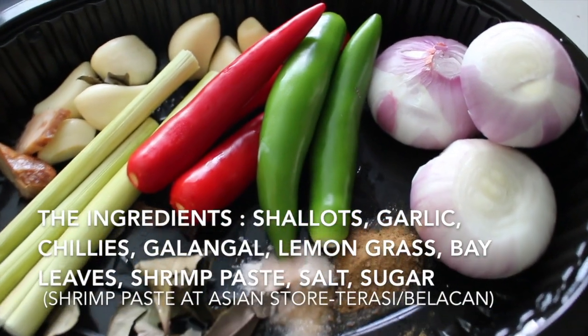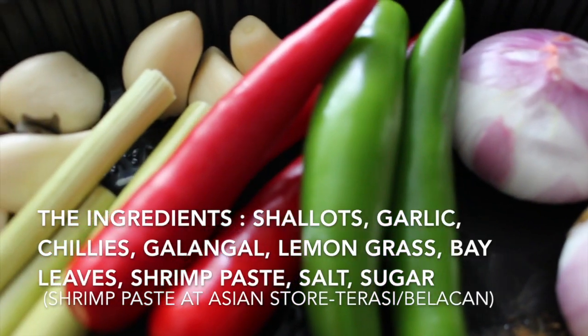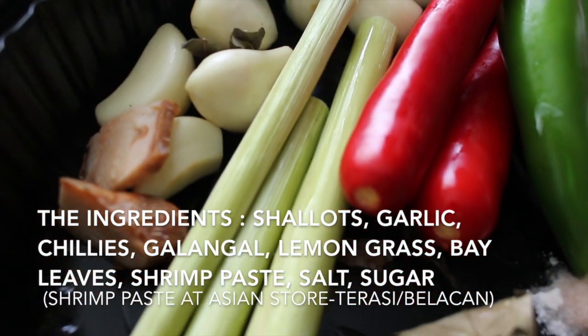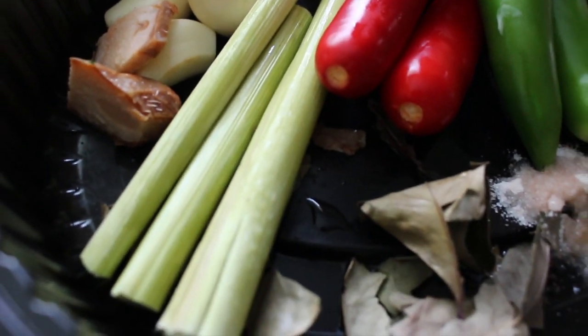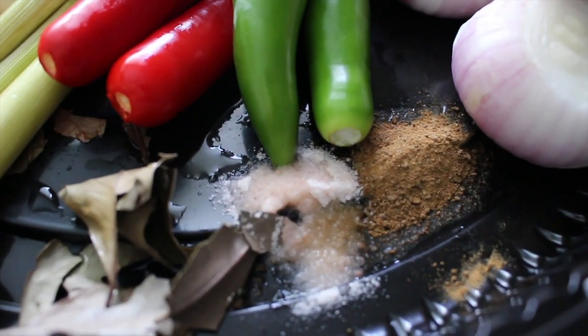First, we prepare the ingredients: red shallot, red onion, chili, green chili, red chili, lemongrass, garlic, galangal, bay leaf, salt, and shrimp paste.